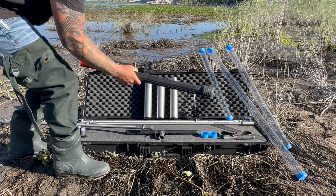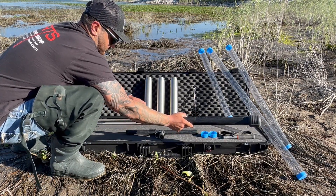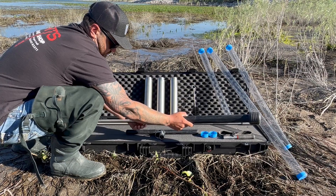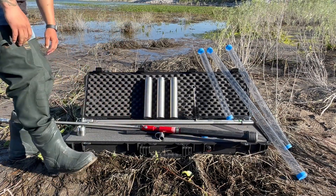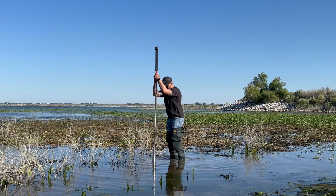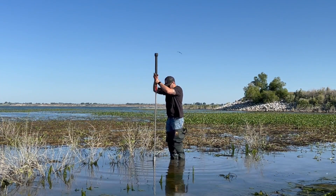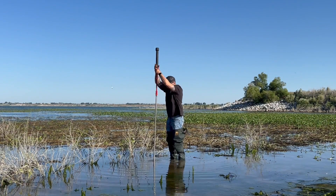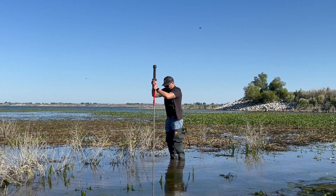Once the extension is connected, it is time to connect the slide hammer to begin the sampling process. To drive the sampler into the sediment, pull up on the slide hammer and then pull down to create a driving force. With repeated actions, the sampler will go deeper into the sediment, effectively collecting your sample.